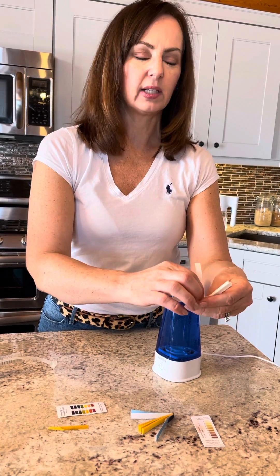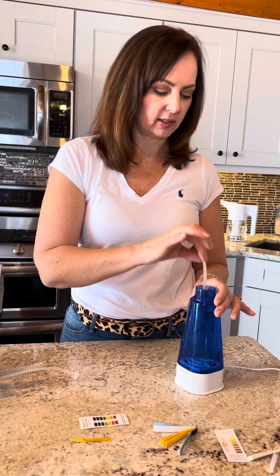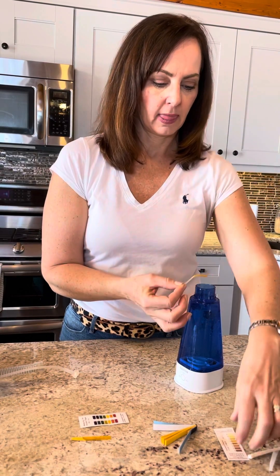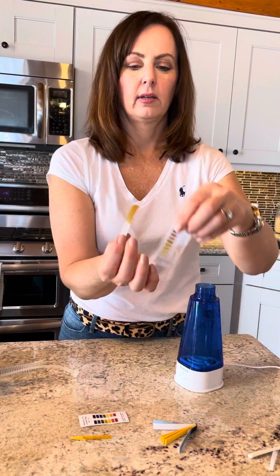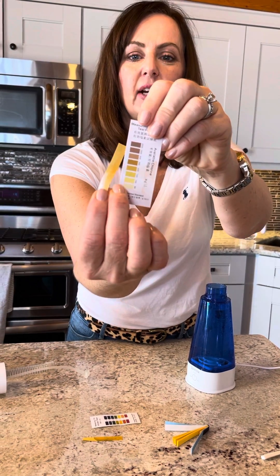Moving on to the chlorine content — because we've used two scoops of salt and electrolyzed on the high setting, we're going to have a little bit higher chlorine content, between one and two hundred parts per million. If I had used less salt or electrolyzed on the low setting, we'd probably only have between fifty and a hundred parts per million. There you go.